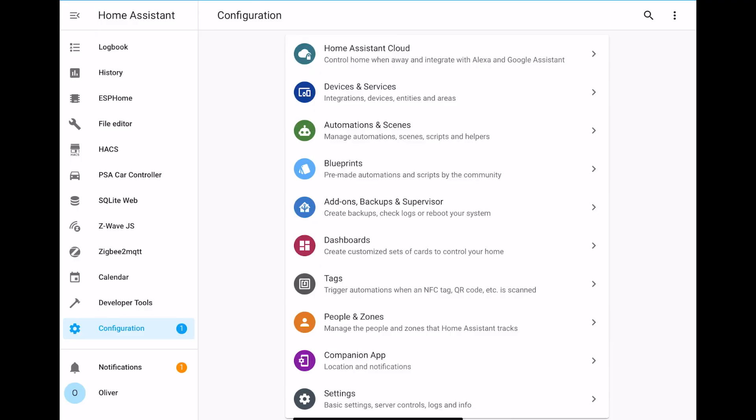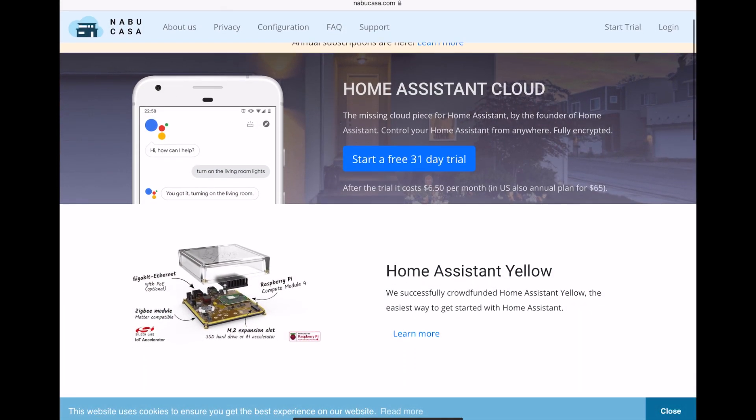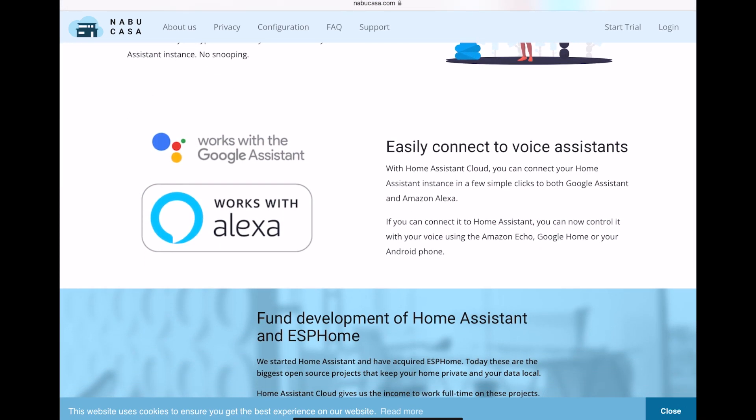You may have looked at my automation and thought, how has he managed to get announcements out of his Echo? Well, there are two ways. The first one is the easiest: you pay the company behind Home Assistant, called Nabu Casa, just over $6 a month for Home Assistant Cloud. Amongst many other benefits, they'll also link your Home Assistant installation to Amazon's cloud services, allowing you to very easily use your Echoes for notifications.